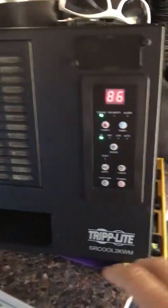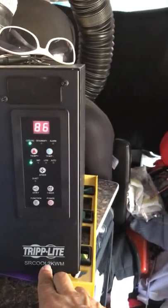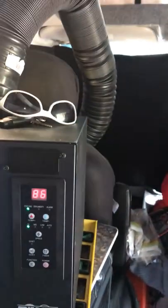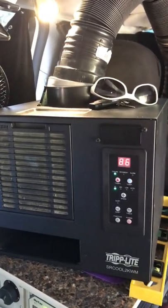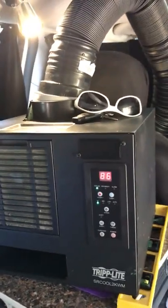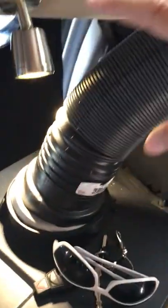I'll show you the air conditioner. This is a Triplite SR Cool 2K WM air conditioning unit, usually used for keeping closets cool for software, hardware, and computer components. My son found this for me — he's a tech guy and it works perfectly. I put a little insulator around the pipe; this smaller drain pipe takes up much less space than the original venting pipe.